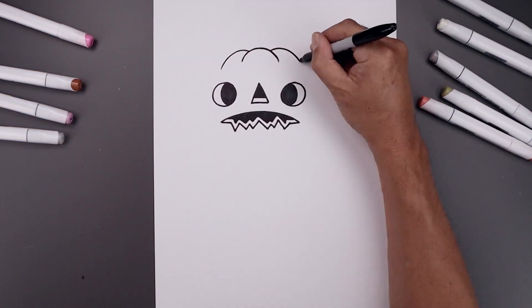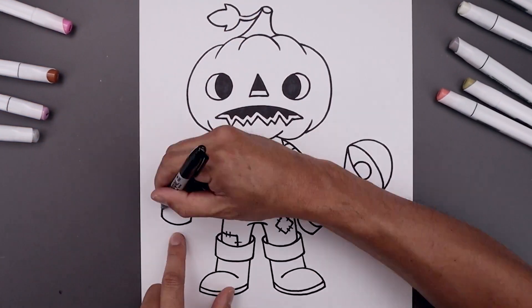What's up everyone and welcome to the club. In today's video I'll show you how to draw the Pumpkin Kid from Hello Neighbor 2.